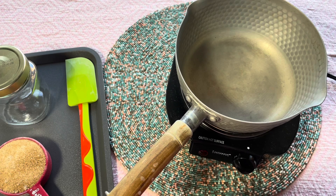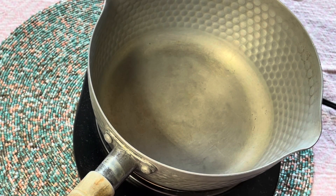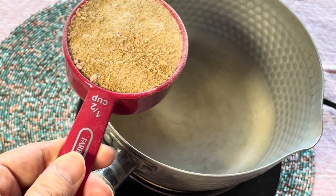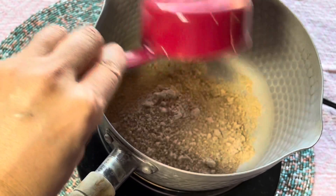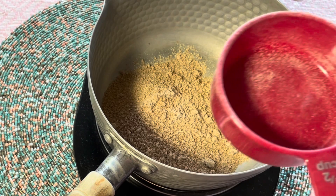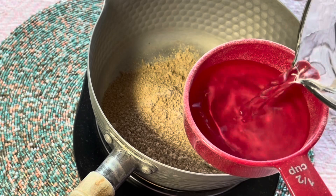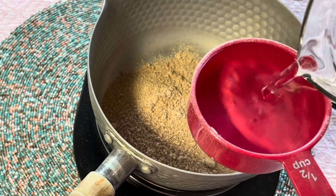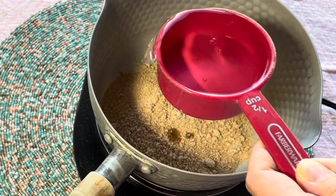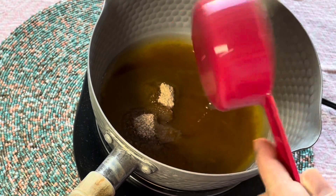Set a small saucepan over the stove, then combine sugar and water. When you place one half cup of sugar, just pour one half cup of water. When you place one cup of brown sugar, you need one cup of water — just remember one to one. Today I'm placing one half cup of brown sugar and one half cup of water.